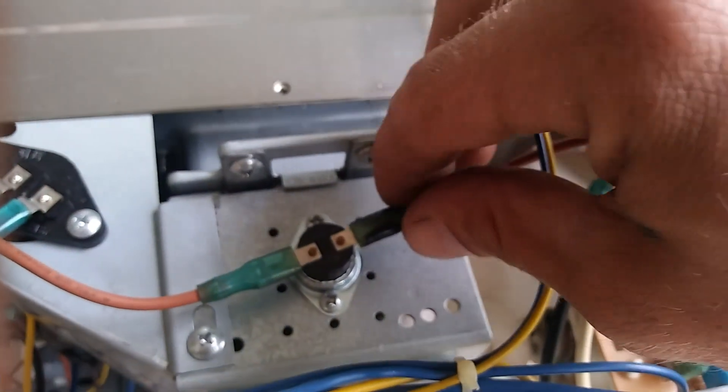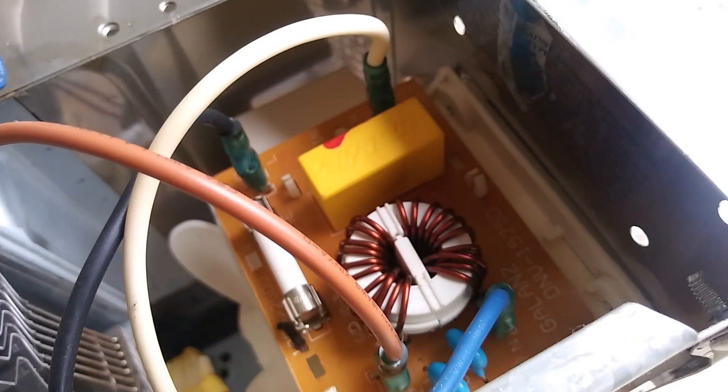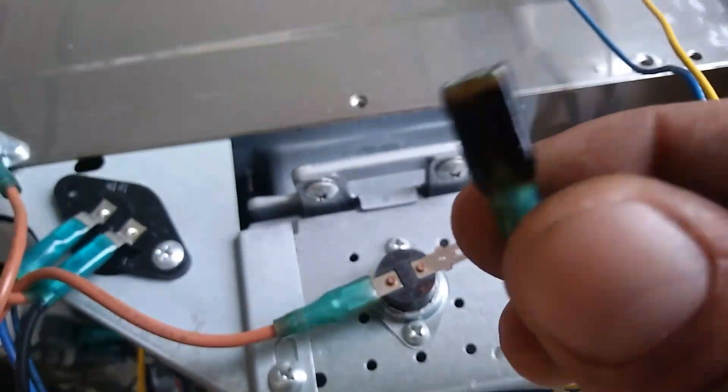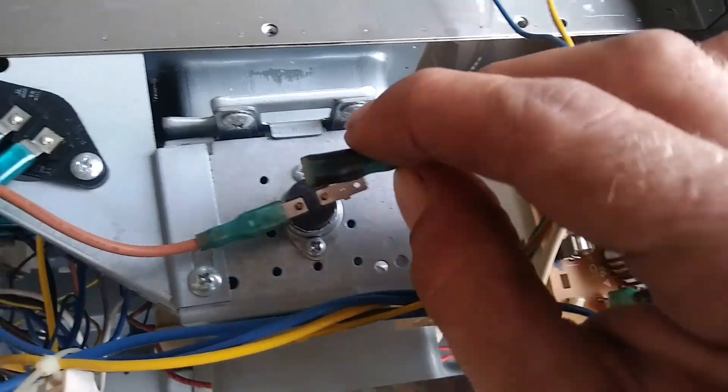Now that I unplugged that and plugged it back in, I was going to test some current things and see what's going on — why it's not even powering on at all. And yeah, it just started working. So the only thing I can think of is that because this experienced high current at one time, it got dirty in there. You can see how crappy it is.